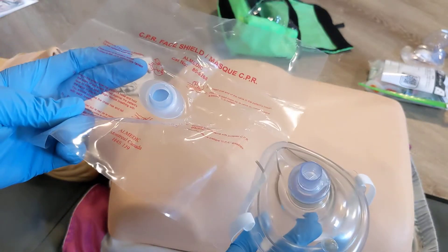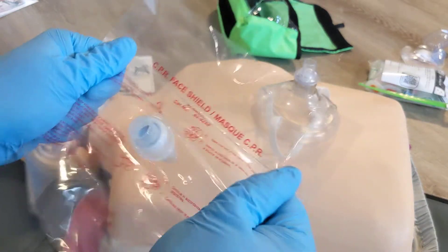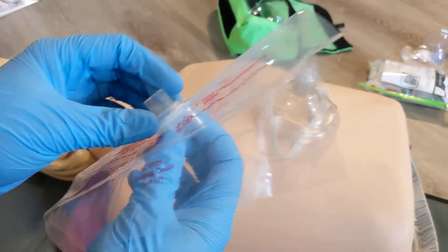Both of these devices have a one-way valve built in. This face shield is a really good high quality tough plastic that's not going to rip or break down easily, and it has a rigid face shield as well as a mouthpiece built into it.